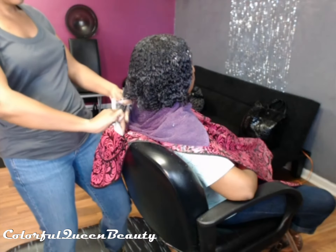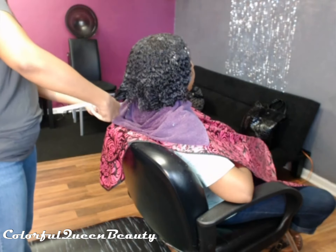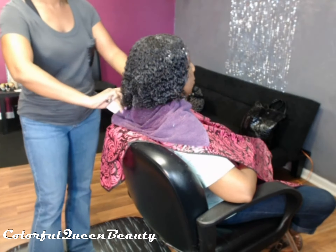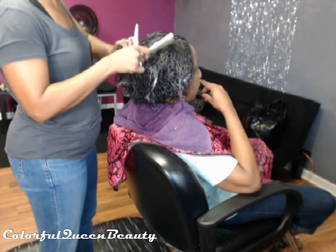This client is getting a demi color all over her hair. Here I have a thick conditioner in her hair and I'm just trimming her ends curly, so it's kind of like she gets a deep conditioner and a trim at the same time.